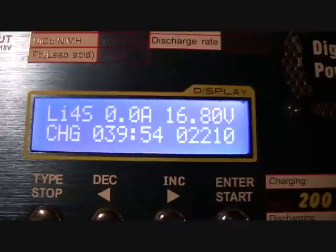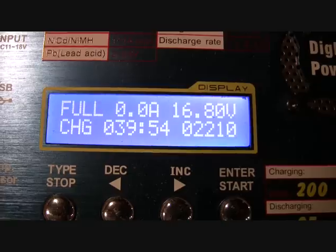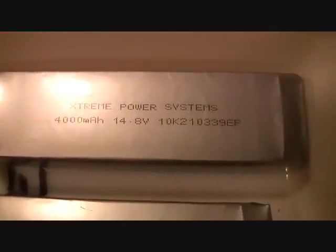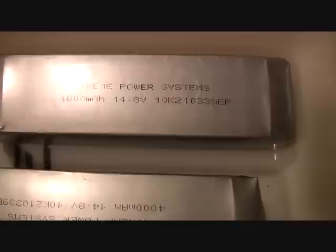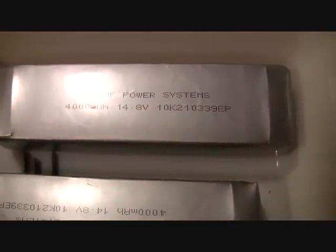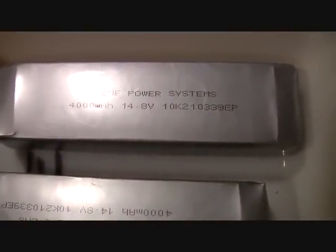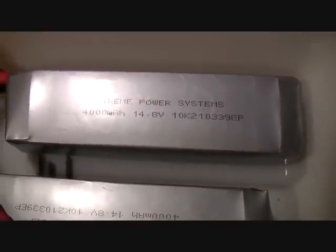I just charged the batteries up that we just ran on the bench test for the E-Flight fan and the Mega motor. We put back approximately 2,210 milliamps in batteries that we were using, and of course this was the 8-cell XPS 4000 packs. We ran that test for about 6 minutes — we probably ran the fan for at least 5. So we put back 2,210 milliamps on these 4,000 packs.